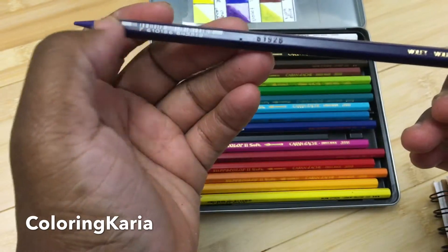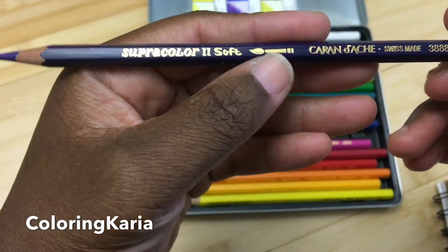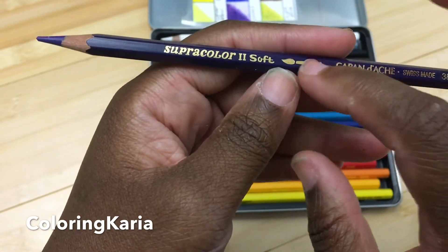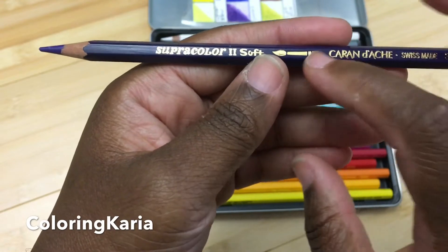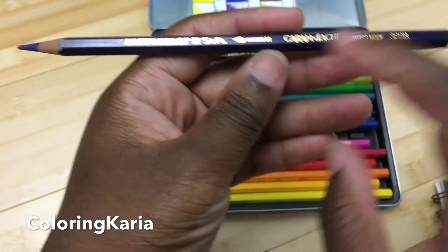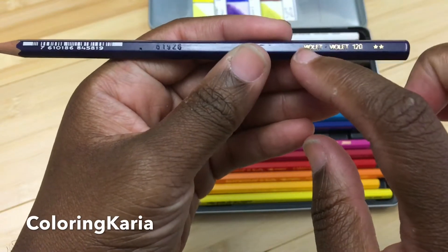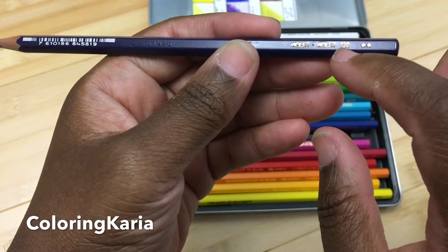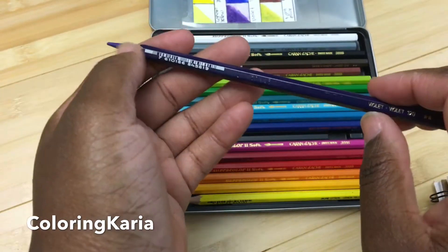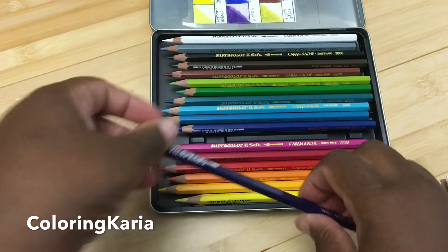Being hexagonal means it has flat sides. Like many water-soluble pencil media, it has a little brush icon to indicate these are water-soluble, which is helpful because the Pablos are almost identical except for the name and the brush icon. It also gives you the color name, the number — which helps for reordering — the lightfast rating, and a barcode near the top.